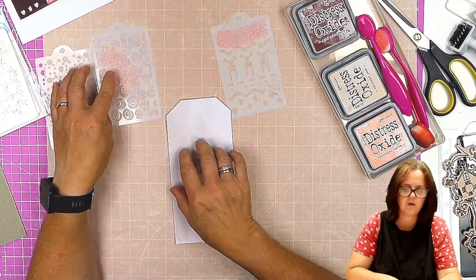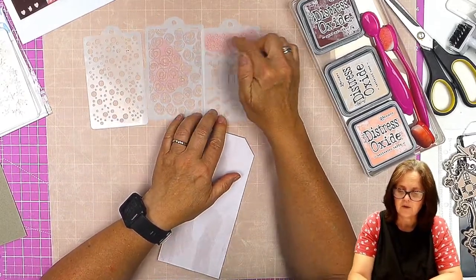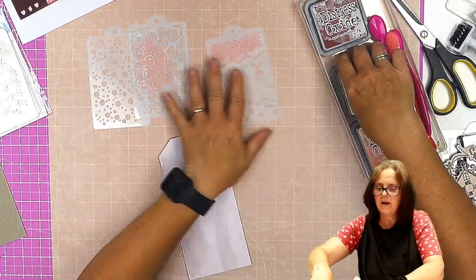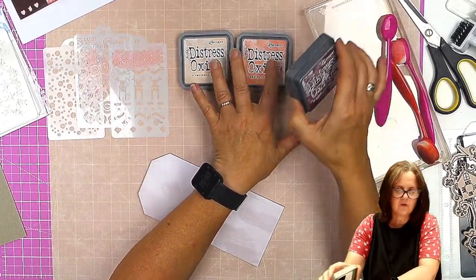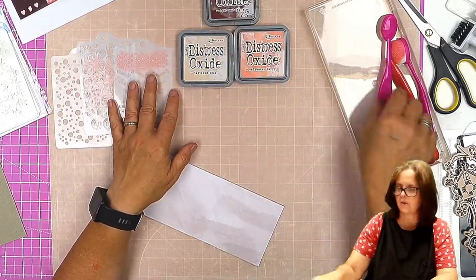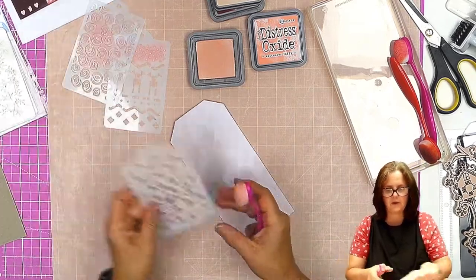I've used the dots, I've used the sort of abstract roses, and I've used the little diamond bit off of this one — I think that's supposed to be like a Scandi deer. I'm using Tattered Rose and Salt Water Taffy with the stencils, and then Aged Mahogany to go around the edges. I'm not actually using that one for stenciling — it's a bit too dark. So we'll start with the Salt Water Taffy.